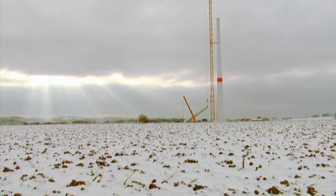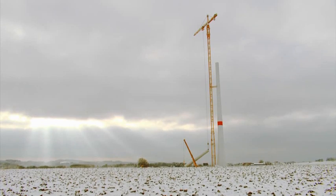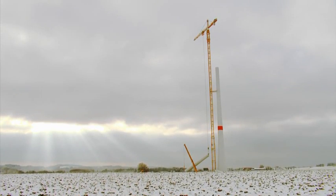Liebherr has developed a new tower crane to install wind turbines with hub heights of more than 120 meters in low wind areas. The 630 ECH70 reaches a hook height of more than 160 meters with just one guying system.